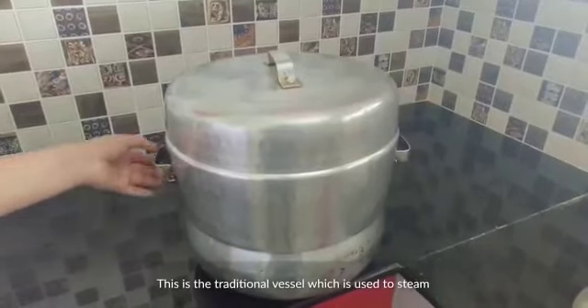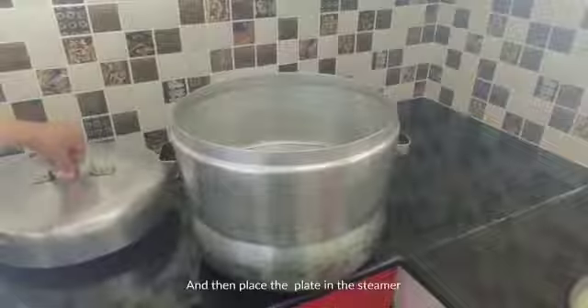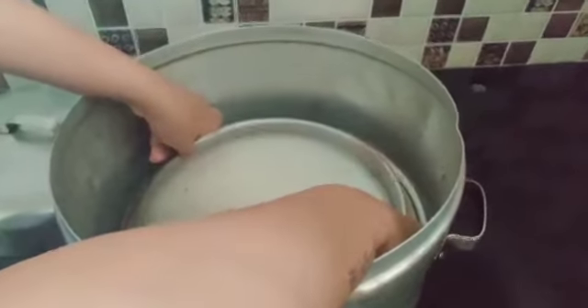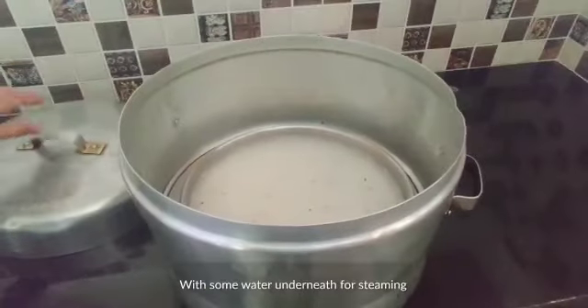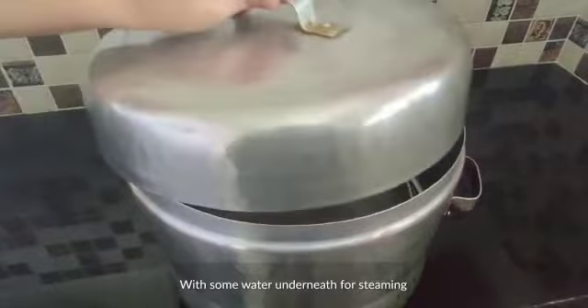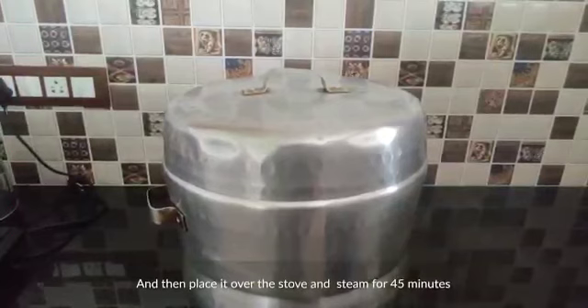This is a traditional vessel which is used to steam. Place the plate in the steamer with some water underneath for steaming, and then place it over the stove and steam for 45 minutes.